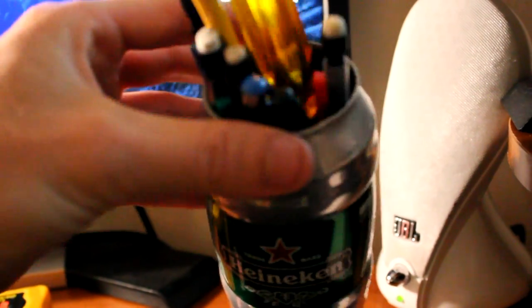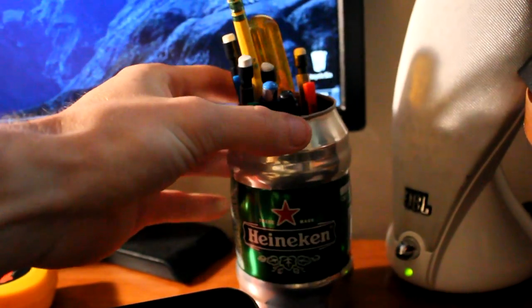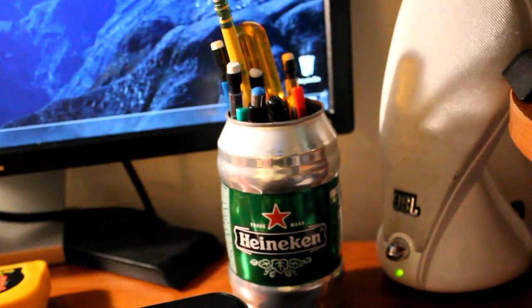We got the beer can pen holder, pencil holder, screwdriver holder, toothbrush holder — awesome project, recycled using your favorite beer can. Cool thing.